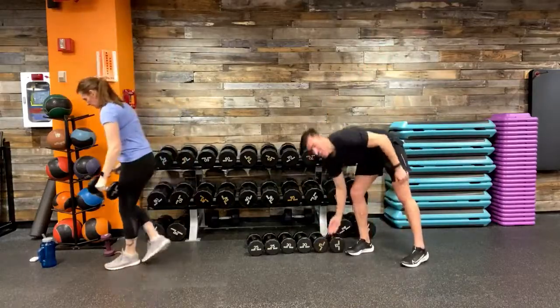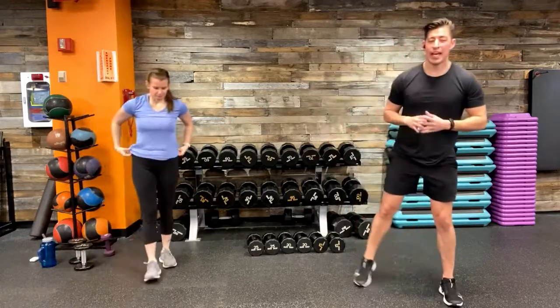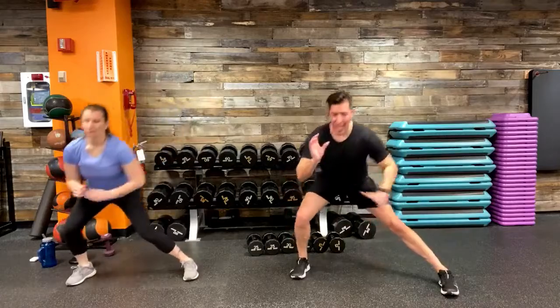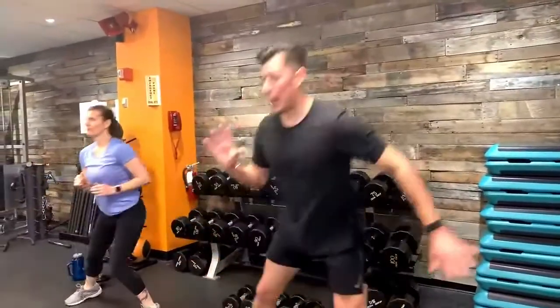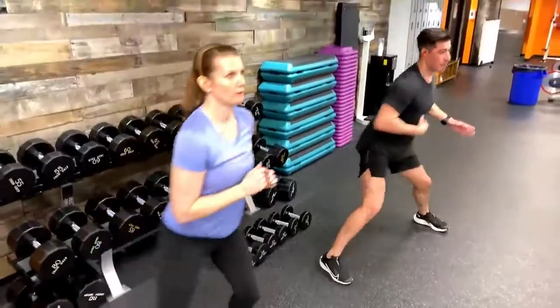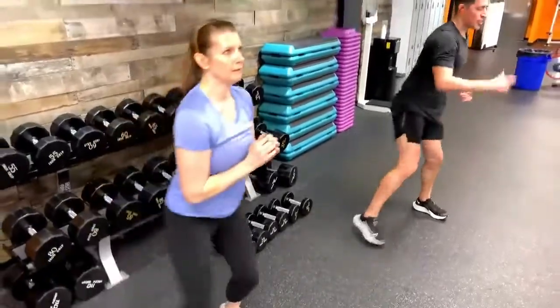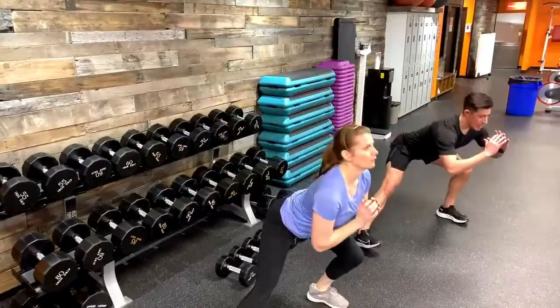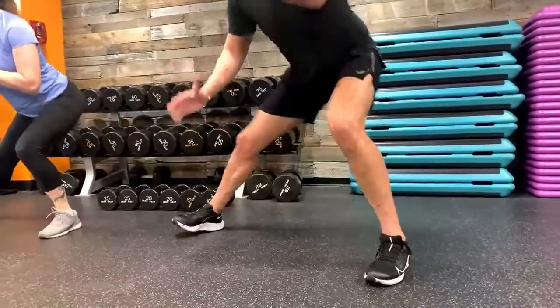Good job — recover. Lateral lunge with a hop: if we stuck with just the lateral lunge in the first round, let's scale up to a lateral lunge with a knee drive for round two. If you were already at the hop, continue with that hop. To the right in three, two, one — here we go. That little added hop really forces us to work on our balance, control, and stability while keeping our core nice and tight. 20 seconds, then switch over to the left.